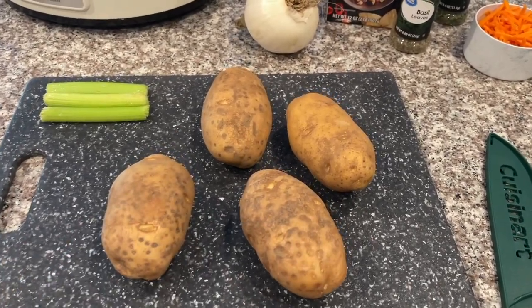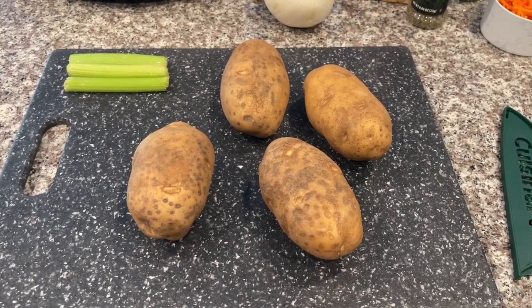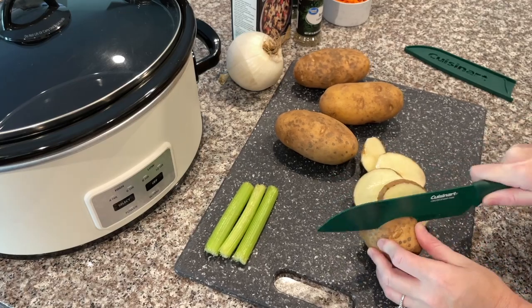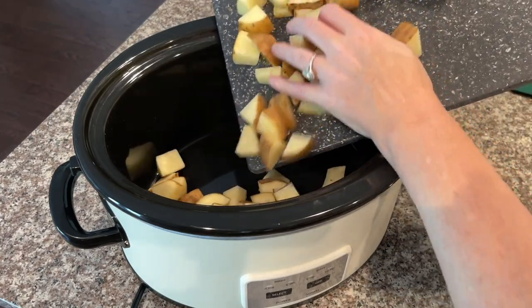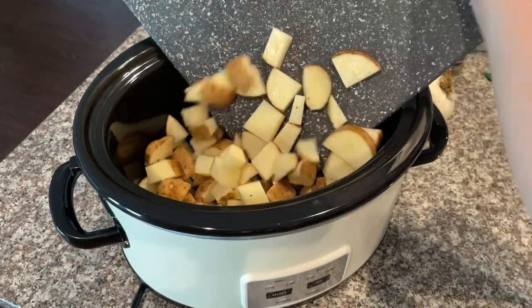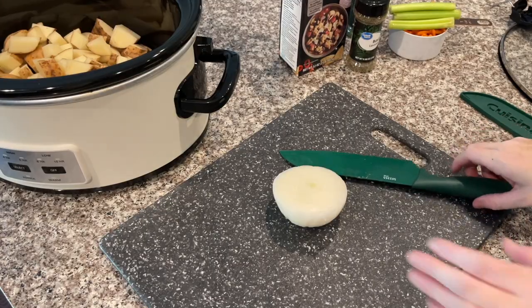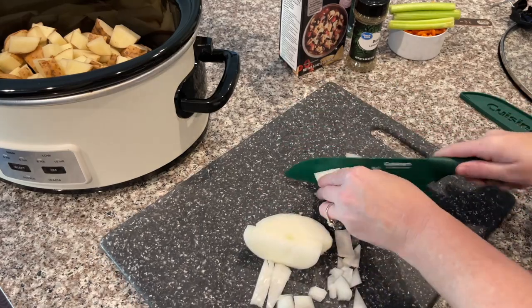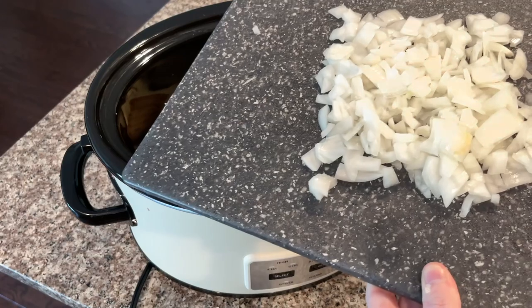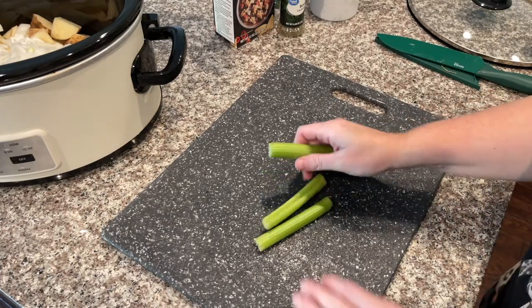Go ahead and chop or dice up your potatoes — you can leave the skin on or off, I'm choosing to leave the skin on. Once all the potatoes are cut up, move on to chopping the onion. I used only half the onion I had since it was a little too big. Now all the onion is ready to go.